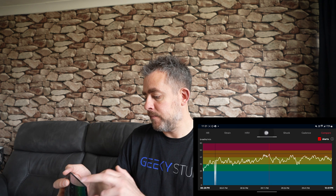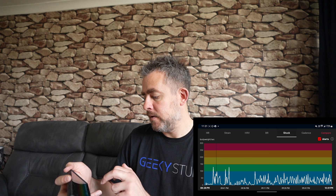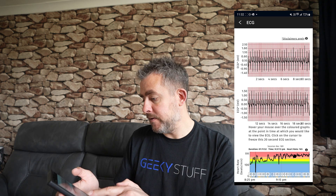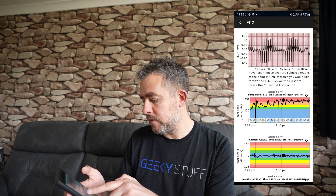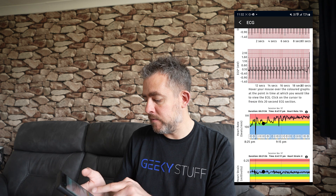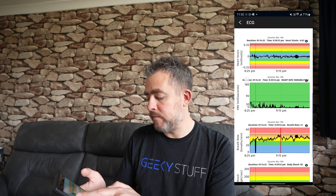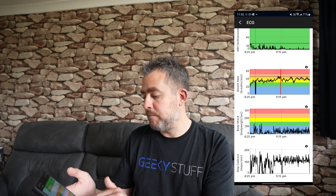The heart strain graph was mostly in the blue, which is good. Then you've got heart rate variability, breathing rate, body shock, and cadence — all useful information. You can also click View ECG and tap on any point in the graphs; the ECG at the top changes to show the rhythm at that moment. All the graphs work interactively like that.